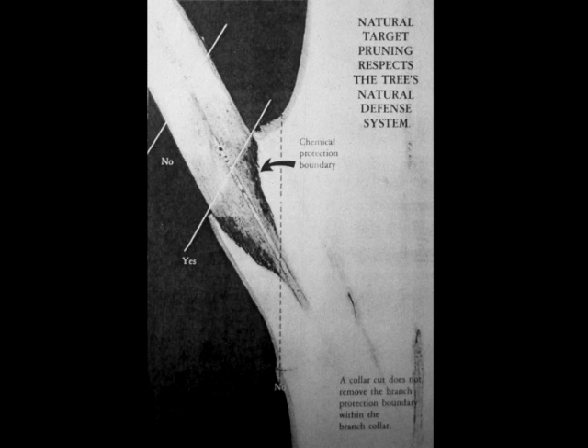But back to your proper collar cut. You don't want to cut too far out — see the line that says no? That's too far out. You don't want to cut flush — see the dotted line? That's also a no. You want to just take off the branch where it says yes. And the only part that will rot out will be that triangle, which is where the branch disappears into the tree. And the tree naturally seals off the rot and outgrows it.